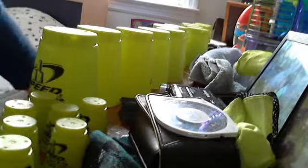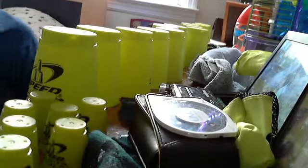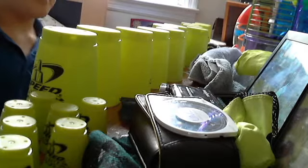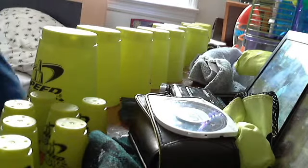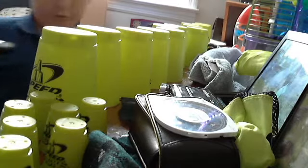Okay guys, this is a new segment on my channel called 'How Fast Can I Pick Up Speed Stacking Jumbos and Minis.' I'll find my timer and time myself to see how fast I can actually pick them up.